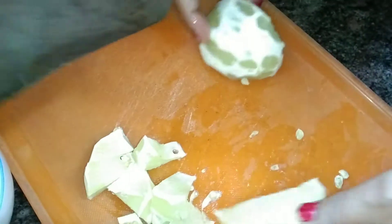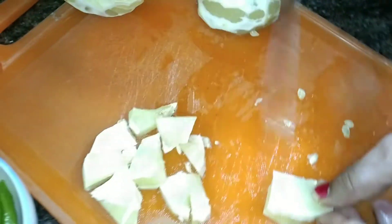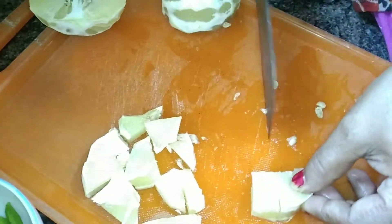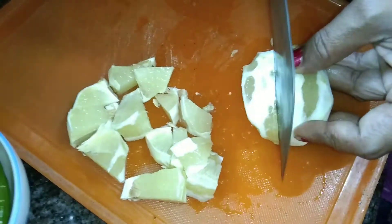This is the first time. I am going to show you how to make this cut. This is not a good dish.